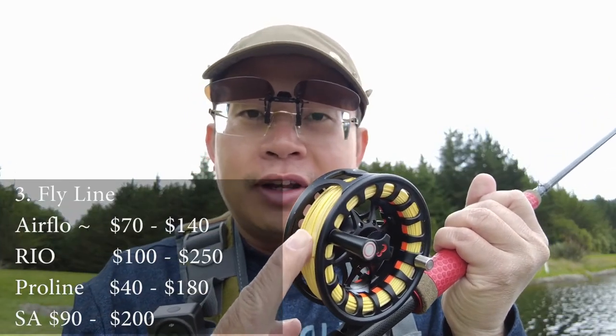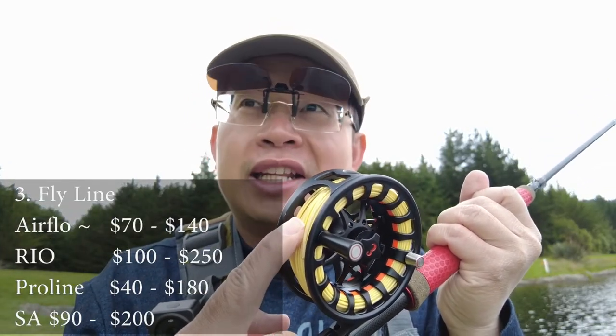Next, you will need fly line — that's the third item. Fly line is a must. Without the fly line you can't cast, because in fly fishing you're basically casting the weight of your line to present your fly, which is pretty much weightless. You can get decent fly lines from Scientific Angler, Rio, or Airflow.